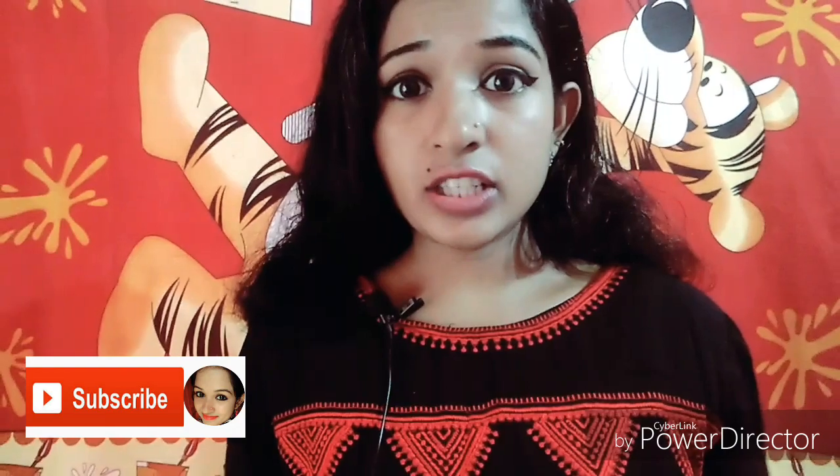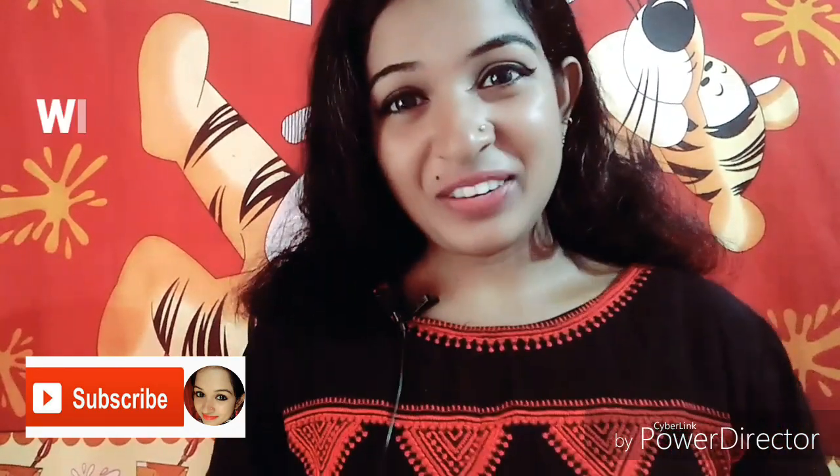So that is our video. If you like this video, please like and subscribe. We will see you in the next video. Bye!